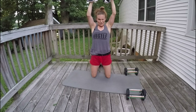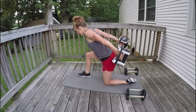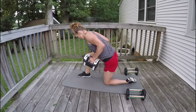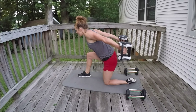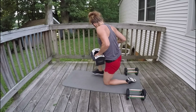One foot in front of the other. Shoulder blades back and in, belly button pulling in, spine is long, hinge from the hips. Elbows up and in, squeeze into your body. 12, 11, 10, 9, 8, 7, 6, 5, 4, 3, 2, 1.